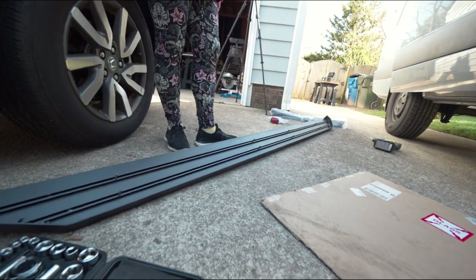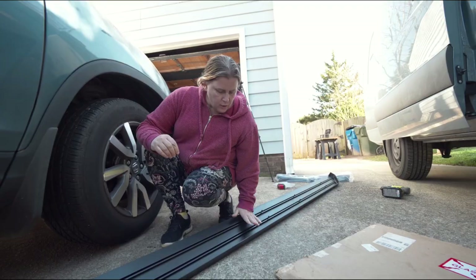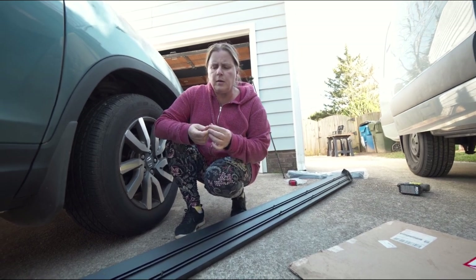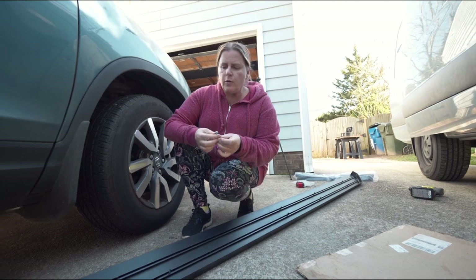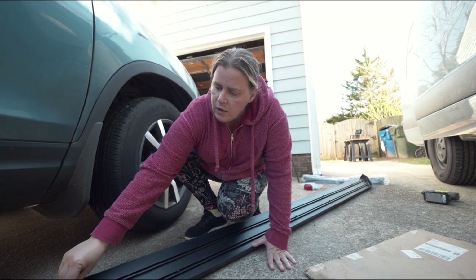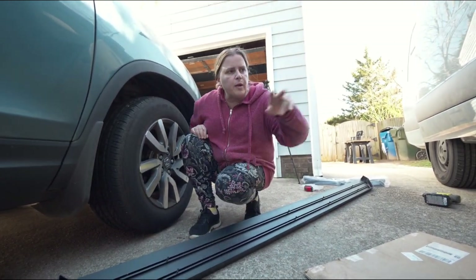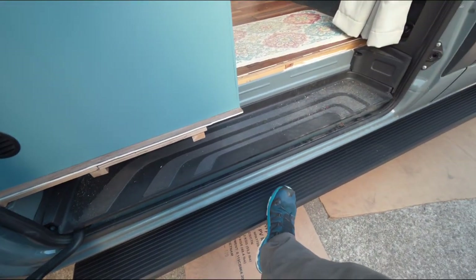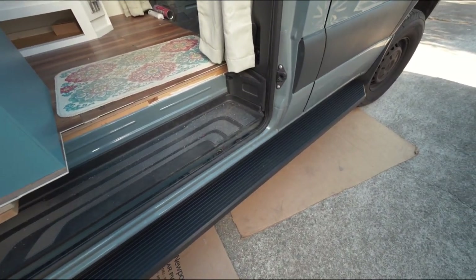All that's left to do is put the step on — and the driver's side step, but no big deal. This is the bottom side of the step. It's connected by M6 T-bolts — there are two rails on the bottom and we just slide these bolts in there, then line those up with the brackets and bolt them down. Sandy tightened the T-bolts that hold the step in place, and it is all done!